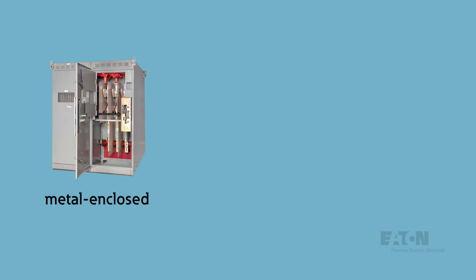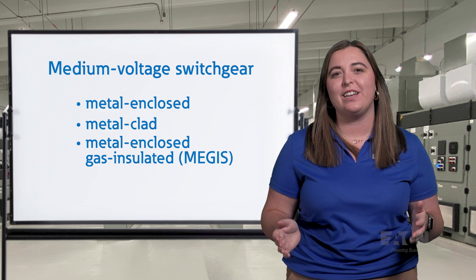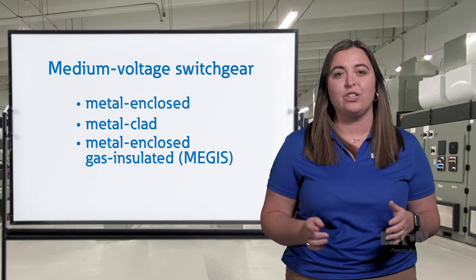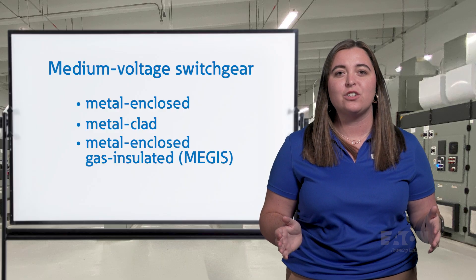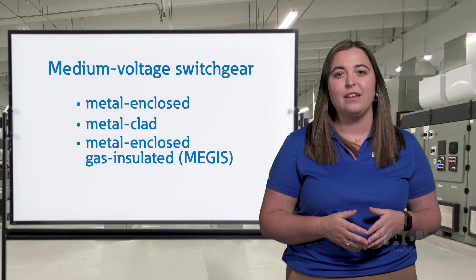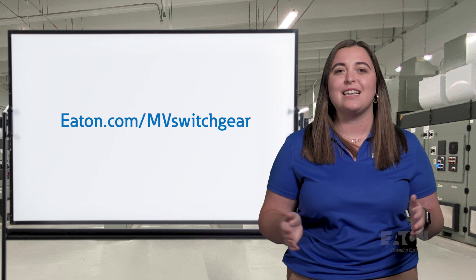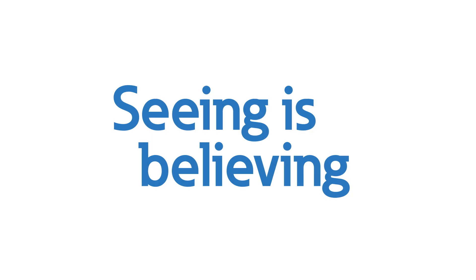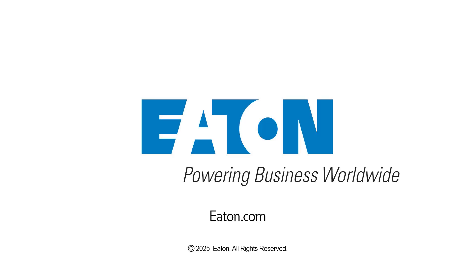From flexible metal enclosed designs to robust metal clad solutions to highly compact MEGAS options, we hope this video helped you better understand medium-voltage switchgear. But always remember, when installing switchgear, careful planning is crucial. Considerations for transportation, site dimensions, and environmental hazards will go a long way to ensure a long, safe, and reliable equipment lifespan. To learn more about how to correctly specify and install medium-voltage switchgear, please visit us at eaton.com/mvswitchgear. To see medium-voltage equipment in action, contact us or your local Eaton representative to schedule a visit to one of Eaton's Power System Experience Centers today.